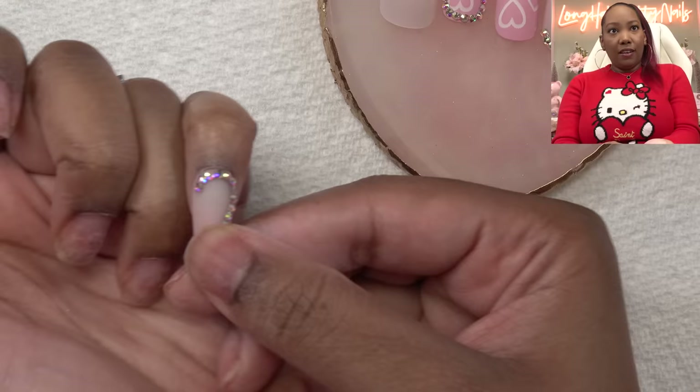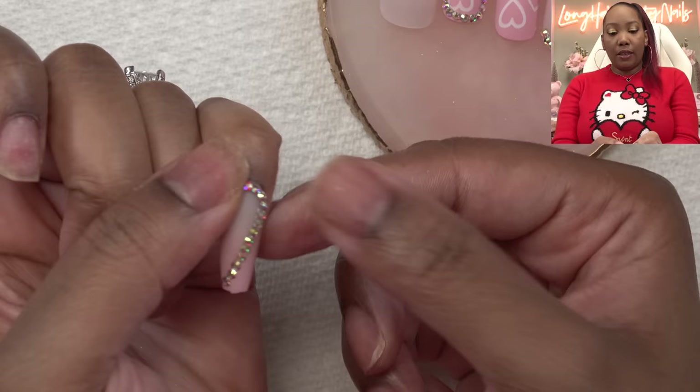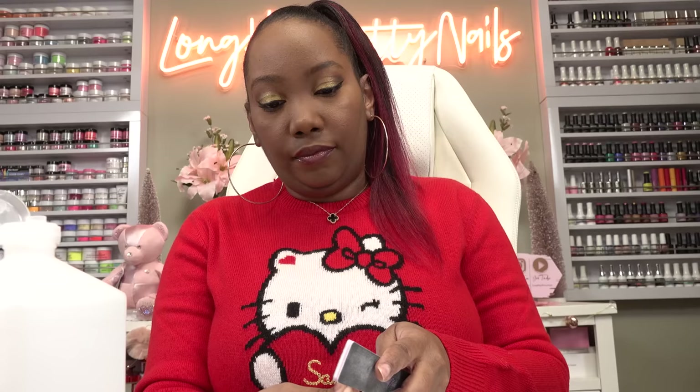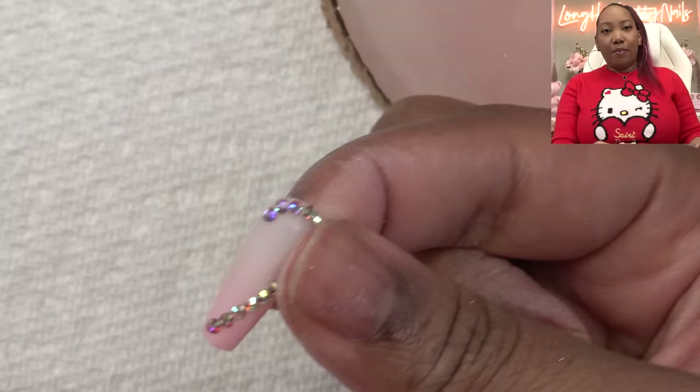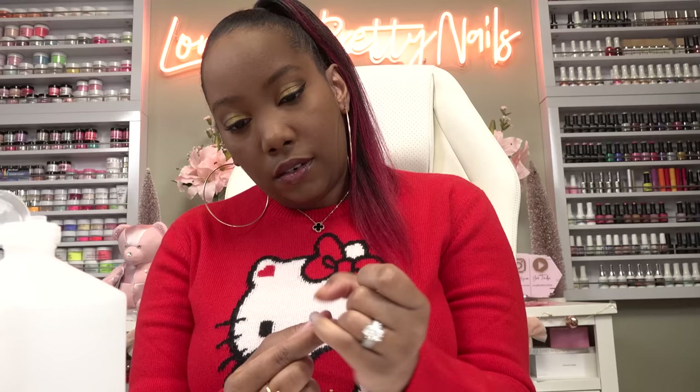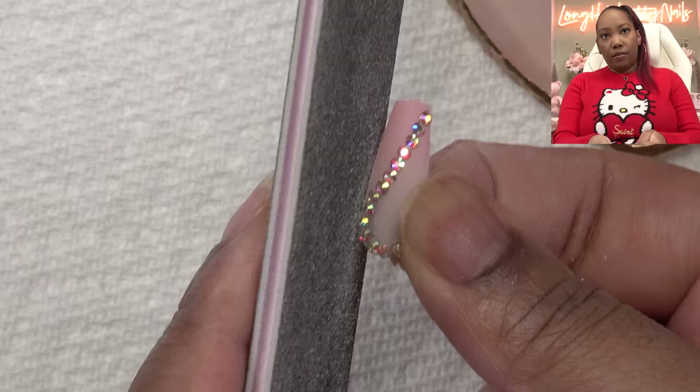Here we go. This one is just slightly big for my pinky but I want to use it because of the rhinestones. This file is probably just for filing your natural nails — it's so thin. I'm gonna take my file and just make this a little smaller on the side, being careful not to file into the pretty rhinestones. I'll take this side in a little bit and take that little nib off as well.